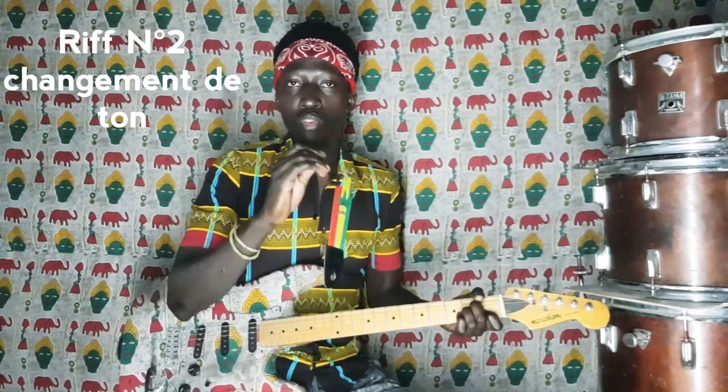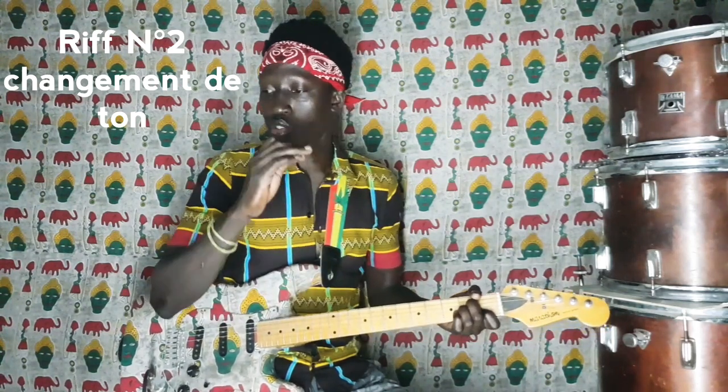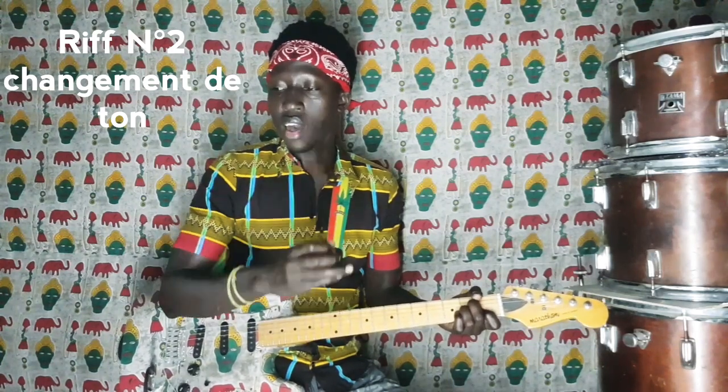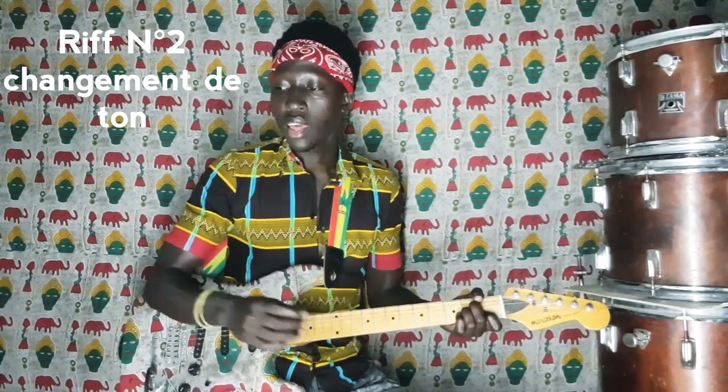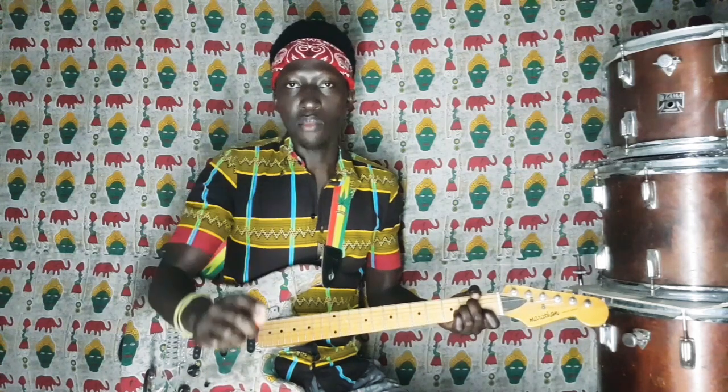Mais pour le deuxième riff, on fera un tout petit changement à la fin. On aura : Sol, Sol, Do, Mi, Fa, Mi, Ré, Do, Ré. Et là, on attaque directement la chanson avec le La mineur.